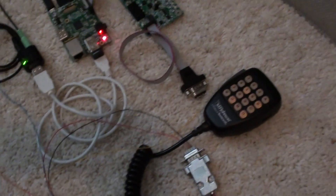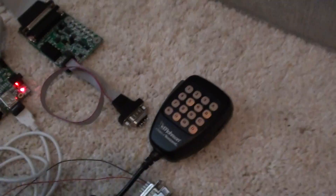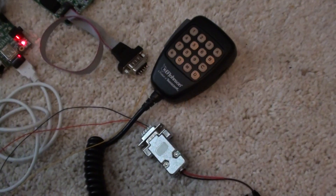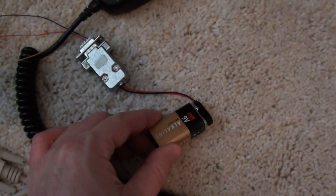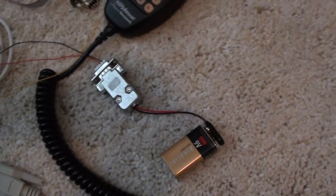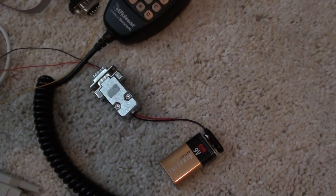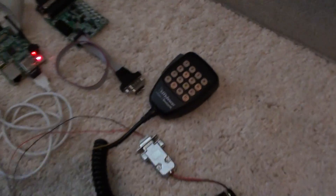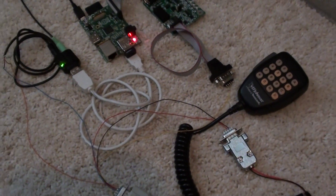The reason you hear that popping is because — and this is very important — this microphone needs to run off of 8 volts. Not 6, not 7, and really not 9. So if it's not exactly 8 volts, you'll get some popping, and if it's not quite 8 volts you'll just get a low signal. That's why it pops like that. It took me a while to figure that out.